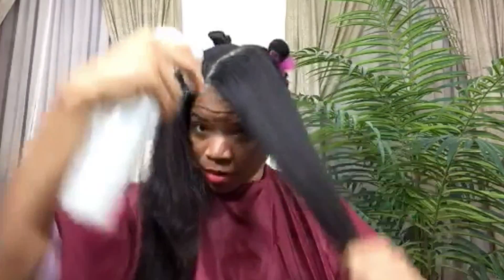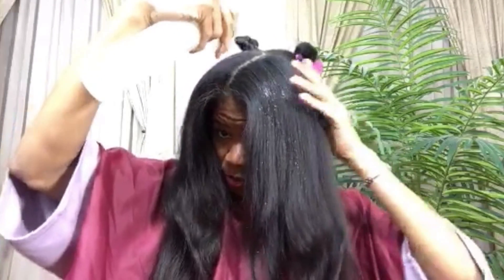Every curly girl who wants to remain curly and only does this every now and then really looks forward to seeing those curls come back. I always start with this side. I'm going to go ahead — this is just plain water, by the way, room temperature water — and just go ahead and start spraying.